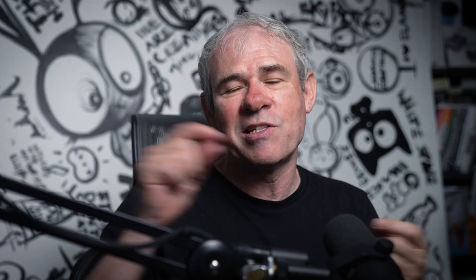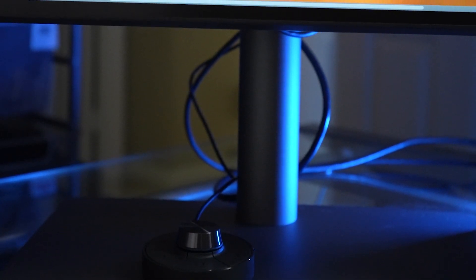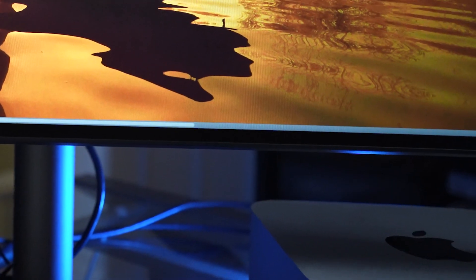If you want to use KVM mode to your main computer, you need to connect via HDMI and USB. When you connect additional devices, it's just that one cable. Ergonomically, it has a very thin bezel and a nice anodized base, which gives you lots of room to put things underneath, such as your Mac Studio.